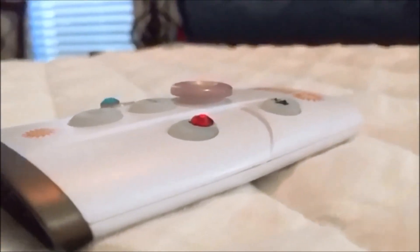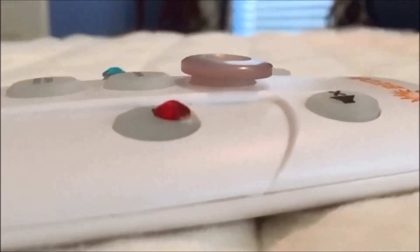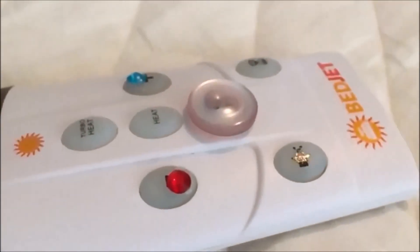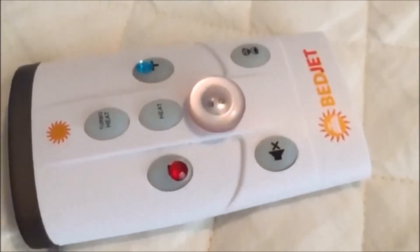I did color code them, but in the middle of the night it won't really matter. But the main thing is that now I can feel my way through the remote in the dark and be able to turn things off. So with a button, a couple of sequins, and some super glue, I was able to make my process a lot easier and less prone to errors.